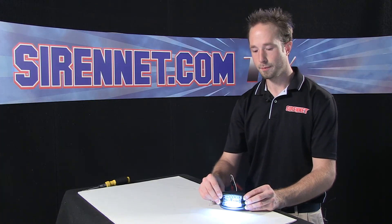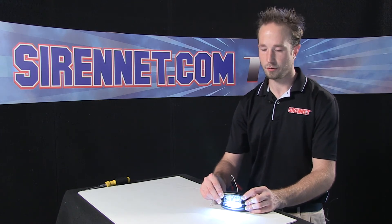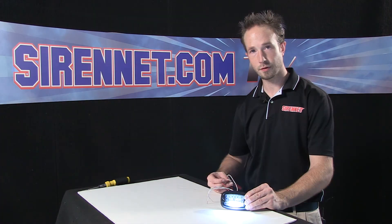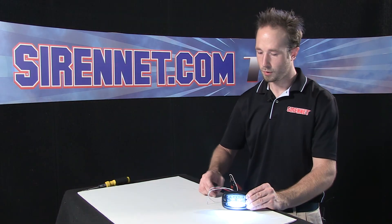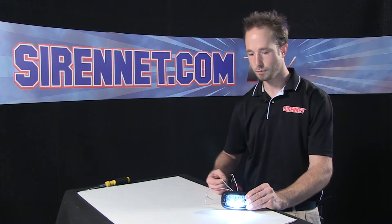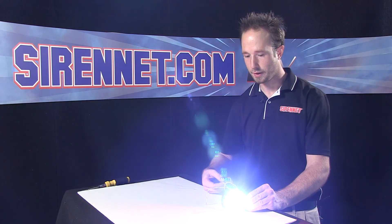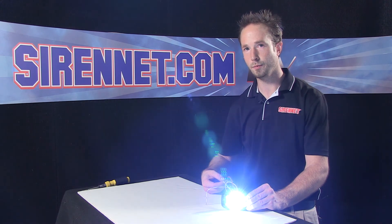A nice function of the V-Series is that you can run the features independently or together. For example, with the puddle light on, I'll take the trigger wire to activate the red warning — I can have those functions on together, so I can have illumination to the ground and safety lights flashing as well. I can leave the puddle light on, activate the other illumination light, or disengage the puddle light, turn it on into safety mode, and then turn on my spot or alley function to get illumination for scene safety or traffic stops.